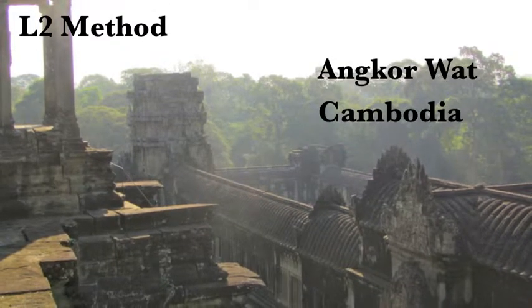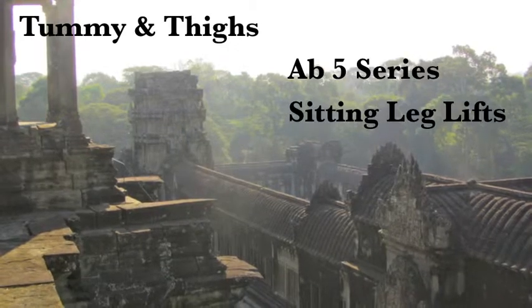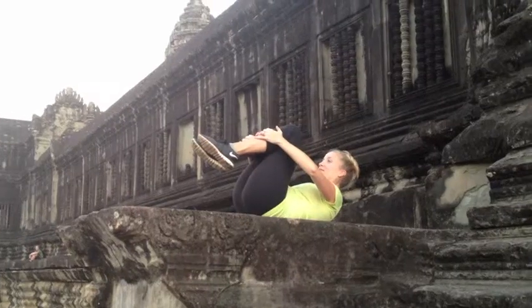Welcome to the L2 Method from Angkor Wat, Cambodia. This workout is for tummy and thighs, focusing on your AB5 series and sitting leg lift.